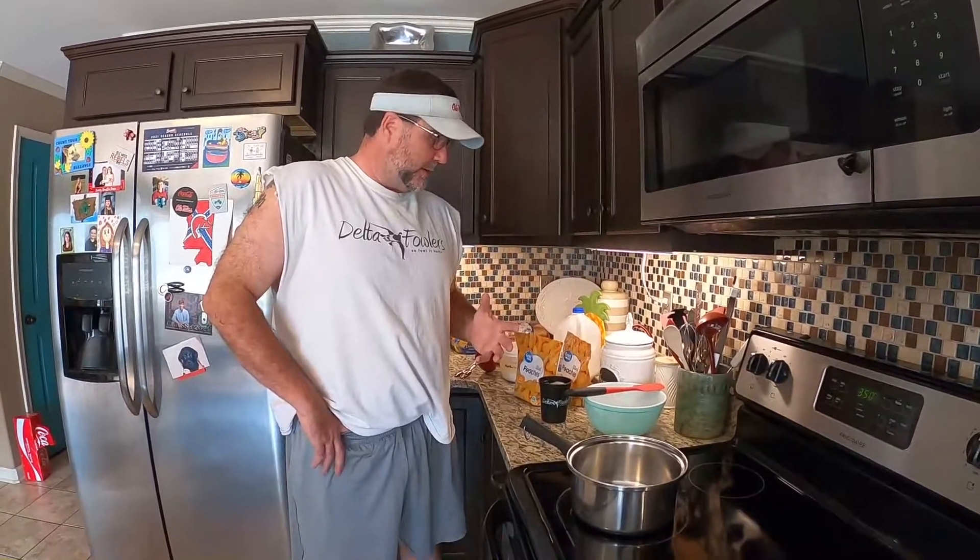Hey, what's going on guys? It's getting close to fall, and when fall season comes around I like to make a good peach cobbler. I'm gonna make a real easy, simple peach cobbler recipe — just goes great to have in the house to snack on at night after a meal, or if you have family over after a big dinner and want a little dessert.